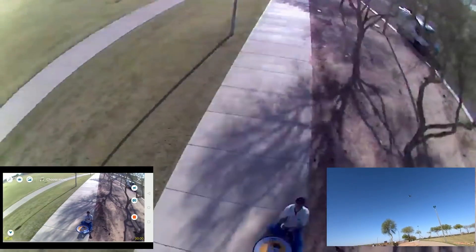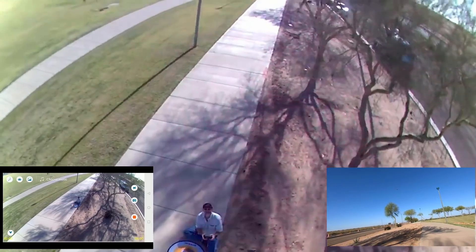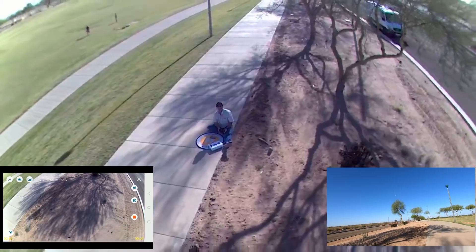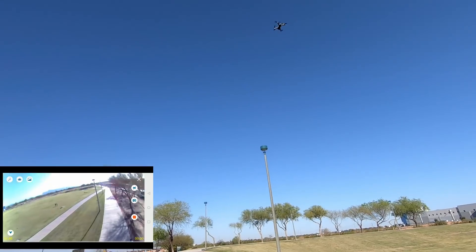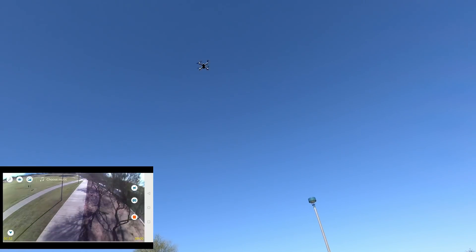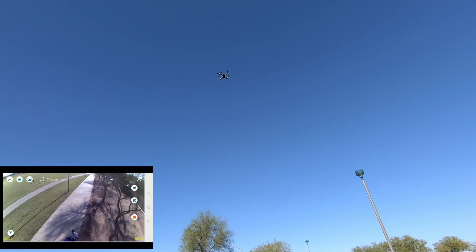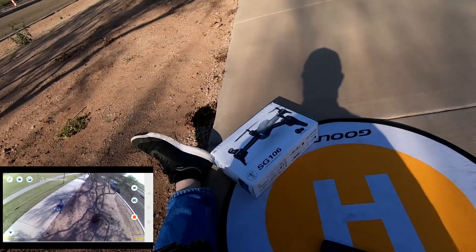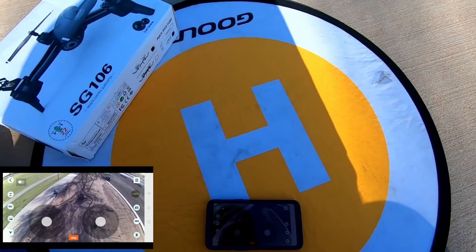Vocês viram que bacana? É um brinquedo pra garotada. Você aprende a decolar, ir pra frente, pra cima, pra baixo, pros lados — é só aprender a controlar. Vamos trazer ele de volta aqui e já quero botar ele no chão.